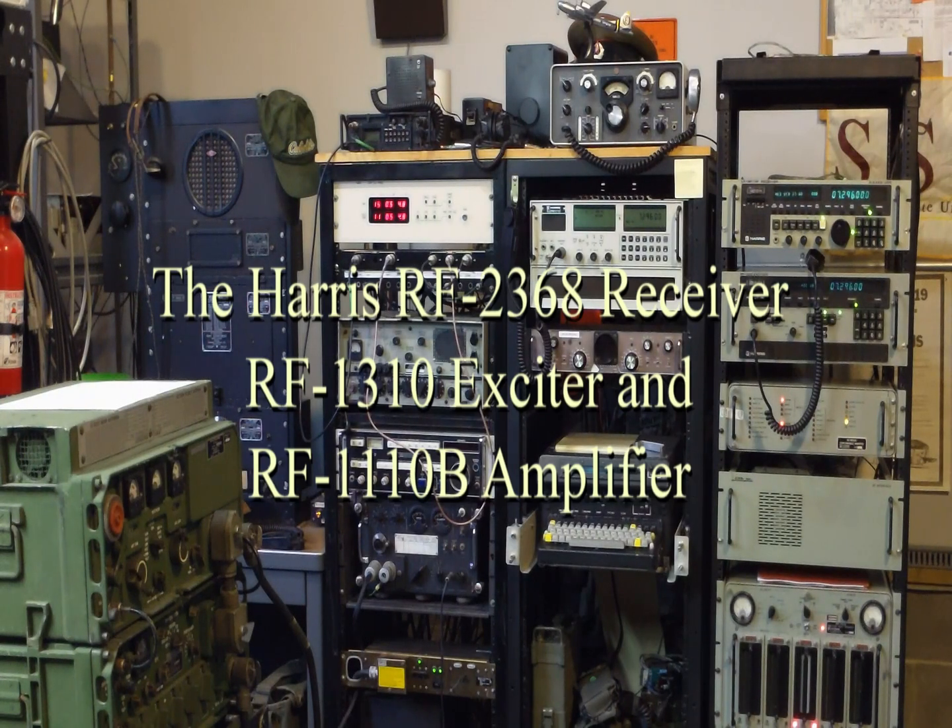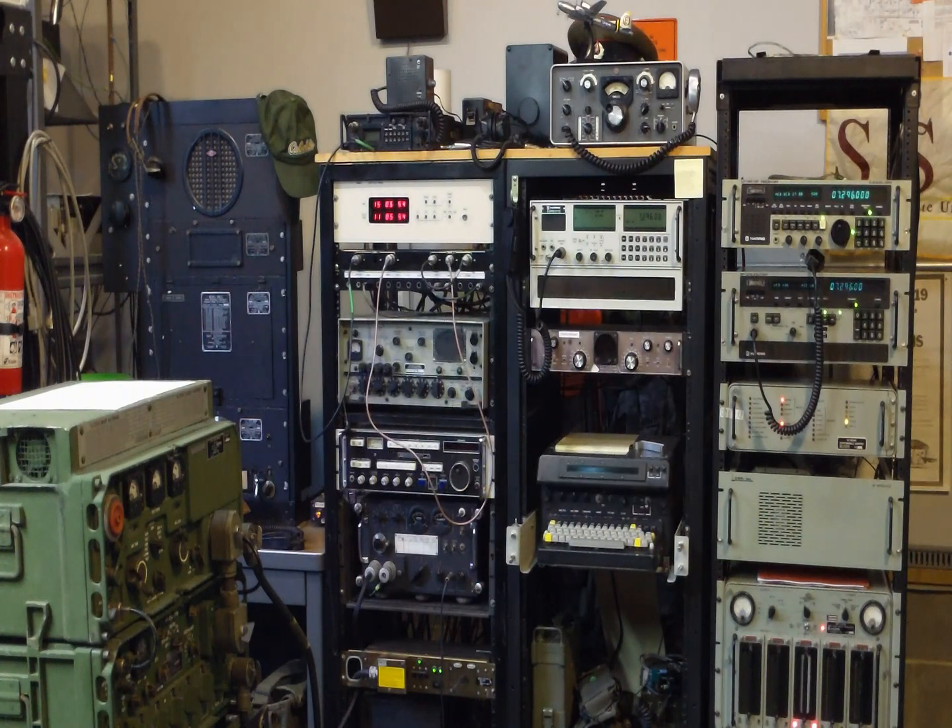This is my latest project, the Big Harris rack. It's got the RF-2368 receiver, an RF-1310 exciter, and an RF-1110B 1,000-watt solid-state amplifier.